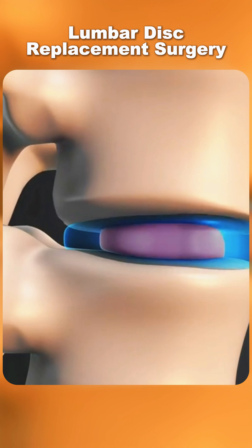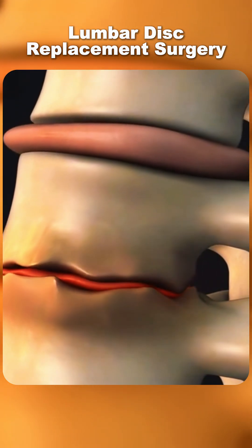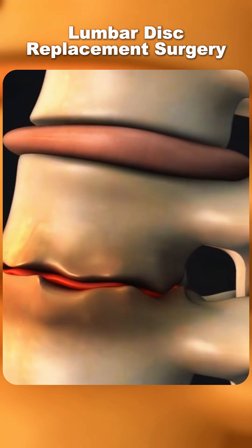Normally, discs act like cushions between the bones of your spine, but when one wears out or gets injured, it can cause constant pain and stiffness.